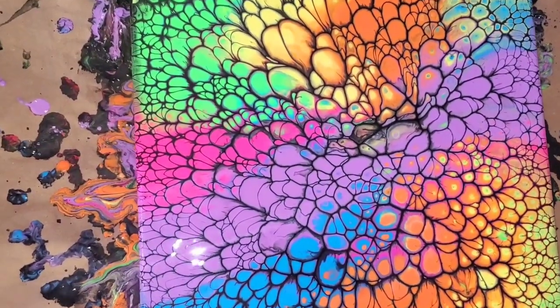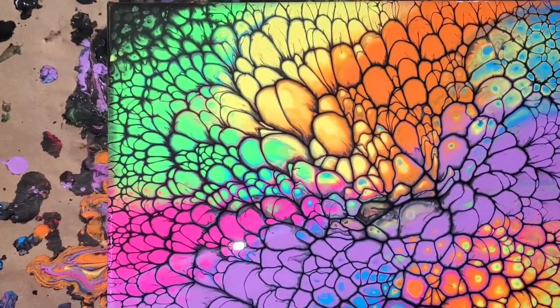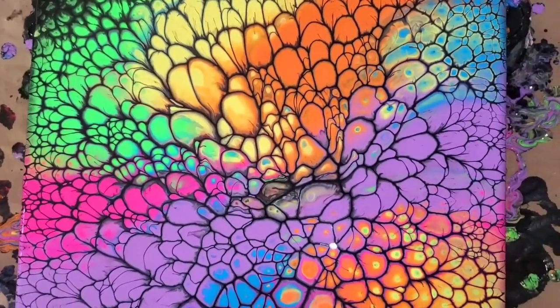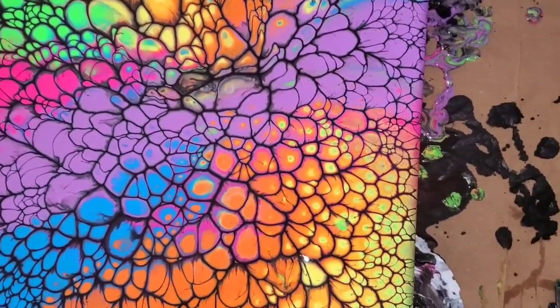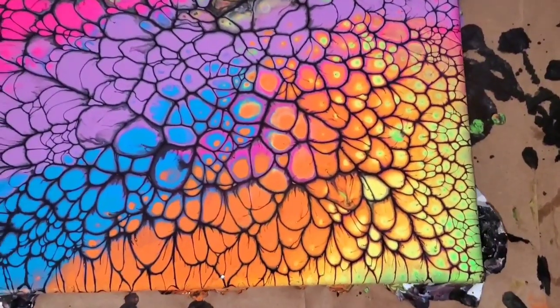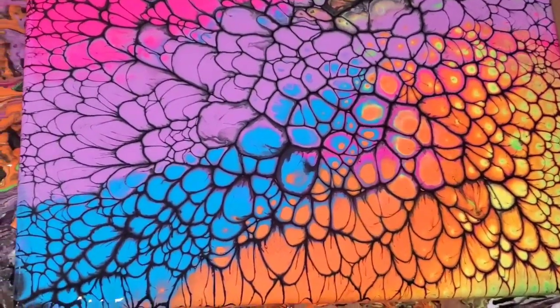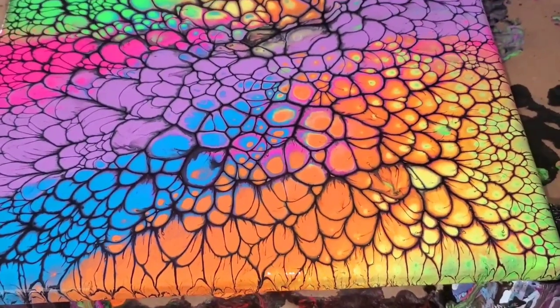Let's go! Beautiful neon colors, guys. And if you guessed it, yes, I'm using Crafters paint in today's pour. The paint I'm using is the value brand paint by DecoArt — their lowest value paint — and I tested it out with the neon colors and I got beautiful results. Check it out, guys, you're gonna love it.